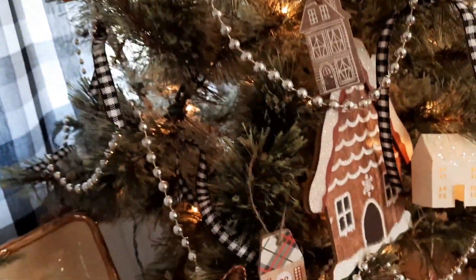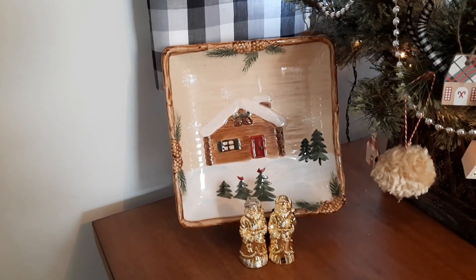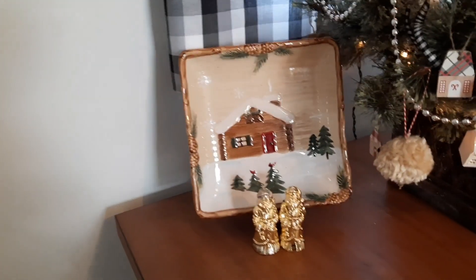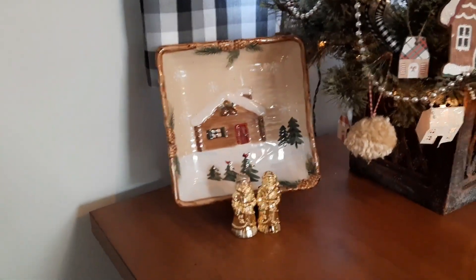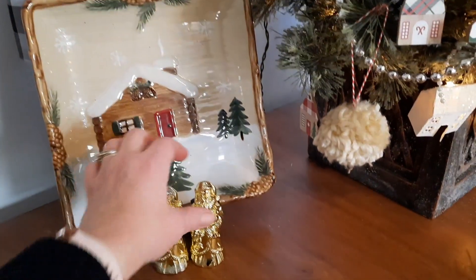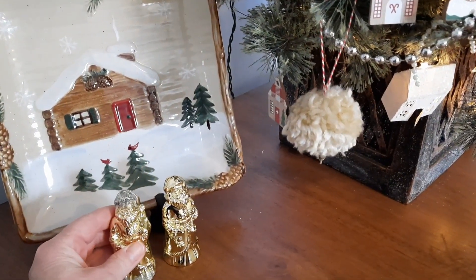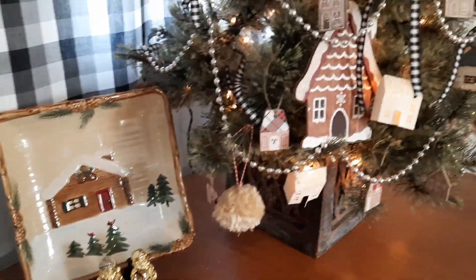I did a video on these little stone-looking paper houses — it's really easy to make them. In real life, you can see the sparkles on the roof with the lights on the tree and it looks really pretty. This serving plate I found at Salvation Army — it came with a big punch bowl set, and this was the only piece without teddy bears, featuring a log cabin instead. The salt and pepper shakers I picked up at the consignment shop or Salvation Army — little Santa ones I use for decoration.